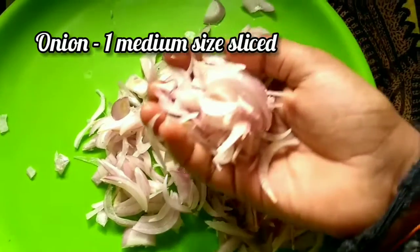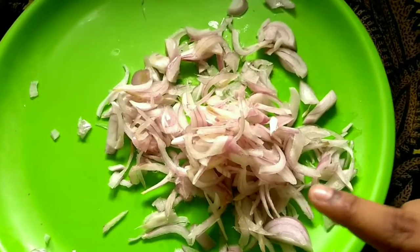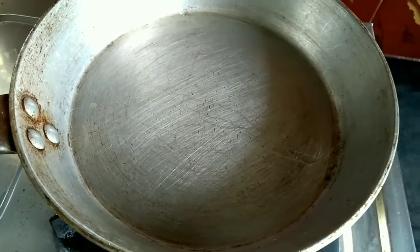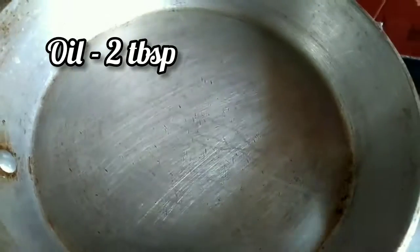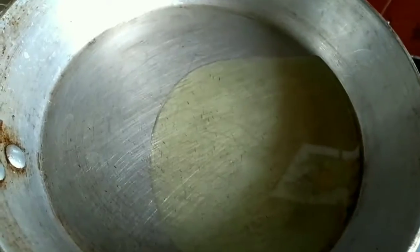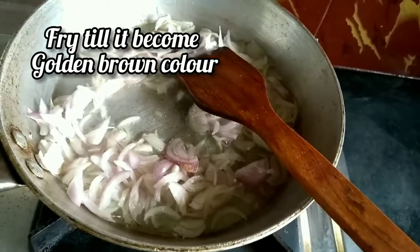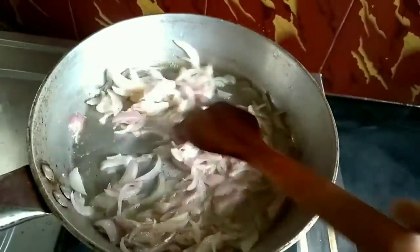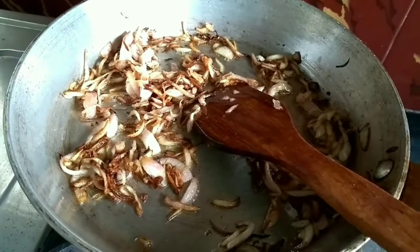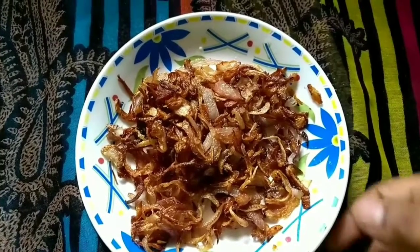I have sliced one medium size onion. Now we are going to fry this onion. Heat a pan and add two tablespoons of oil. Now add onion and fry till it becomes golden brown. Fried onion is ready. Drain oil and keep it aside.